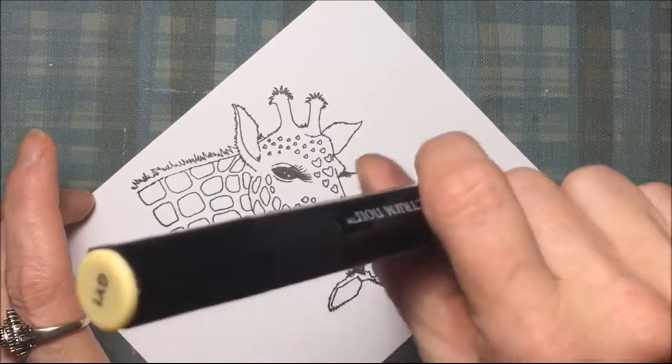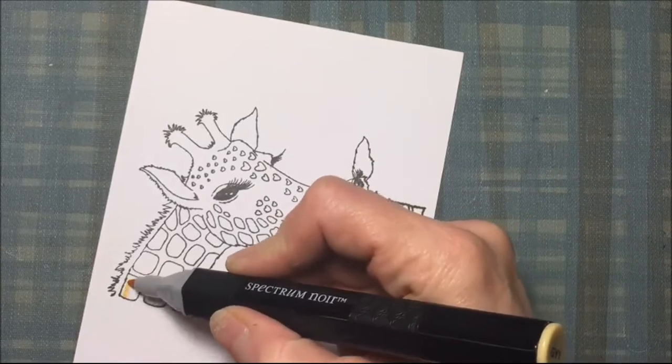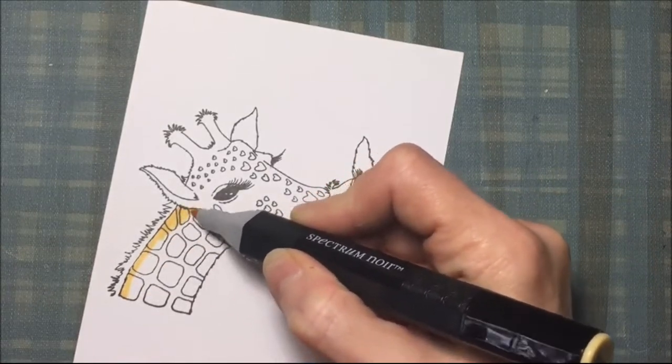These are Spectrum Noir alcohol markers. I'll be using primarily Spectrum Noir markers with a couple of Copics and some colored pencils.